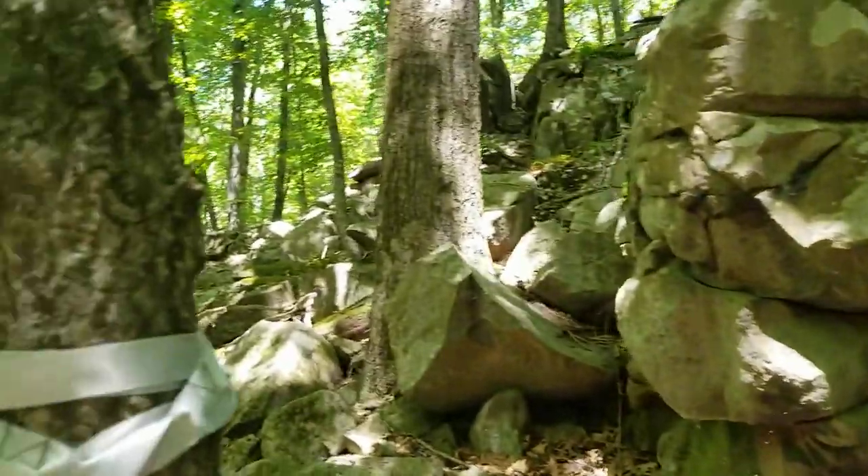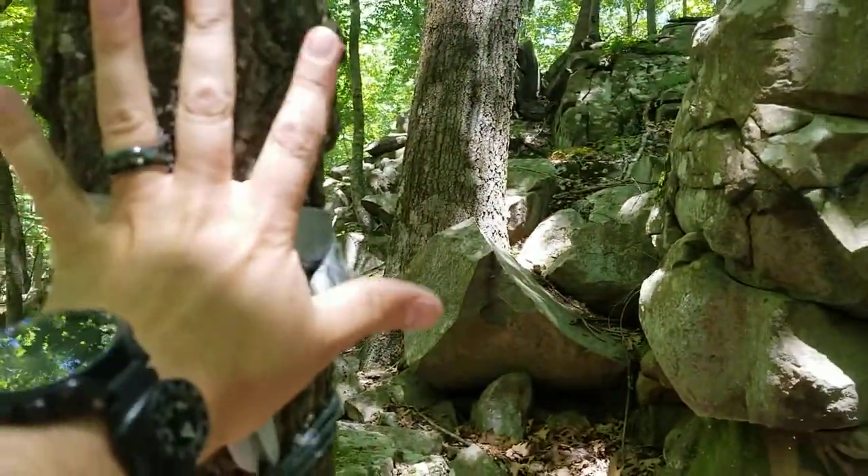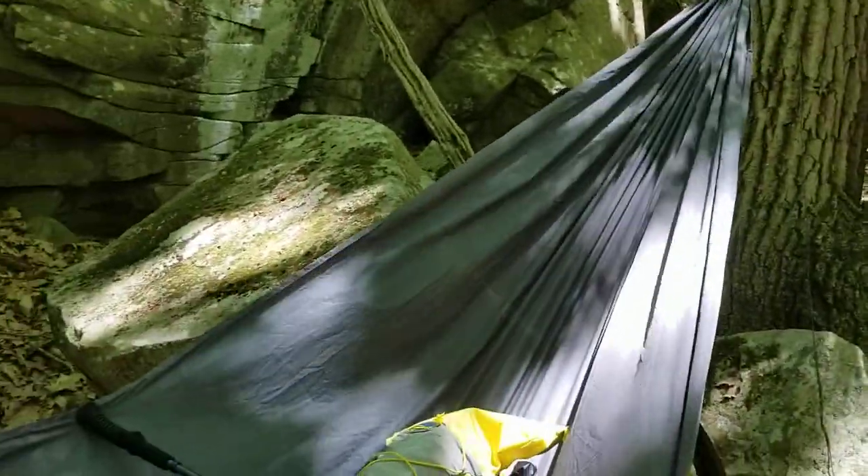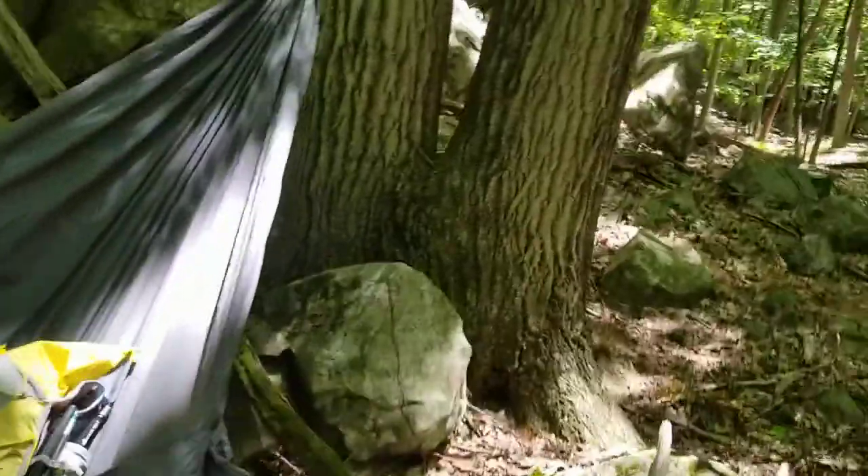It also comes with the straps you need to attach it to the tree. This one's just about wide enough for me to use, but the other tree is more than wide enough to attach to. I've managed to set myself up where I can use a little rock to my right-hand side as a table too, which is a nice touch.